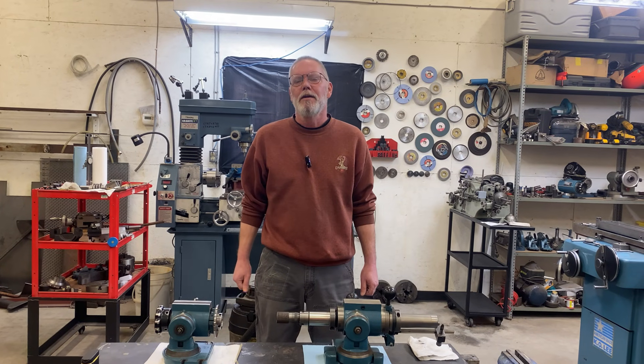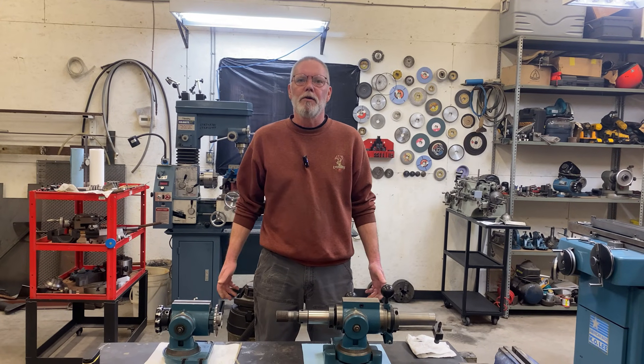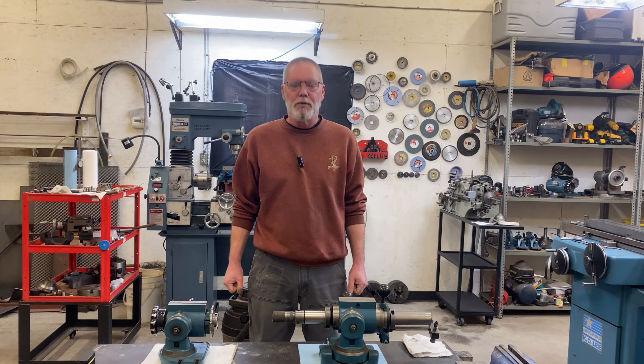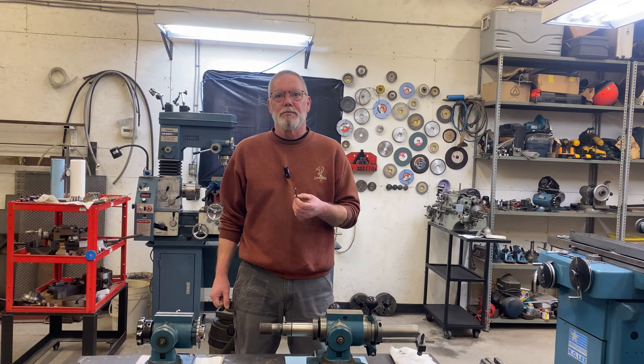Hey everybody, welcome back to the channel. Today's topic was requested by one of our viewers, Iron Ore. So here you go, this is for you. And the topic is how to sharpen teeny tiny little carbide end mills.